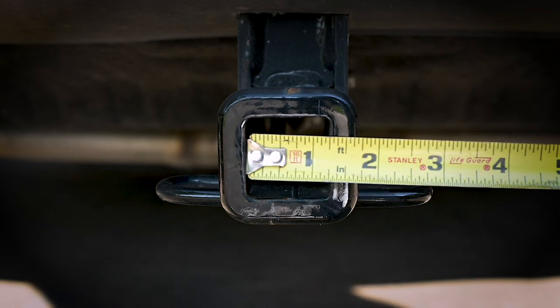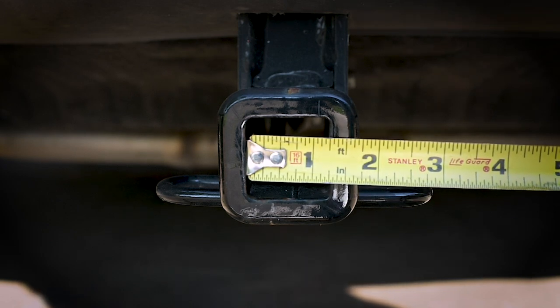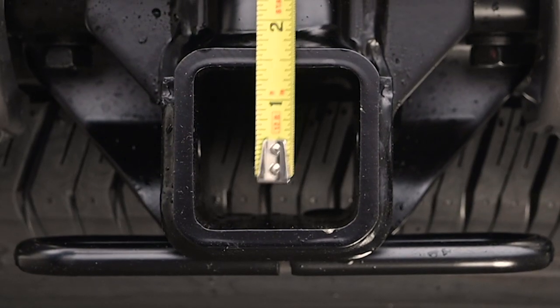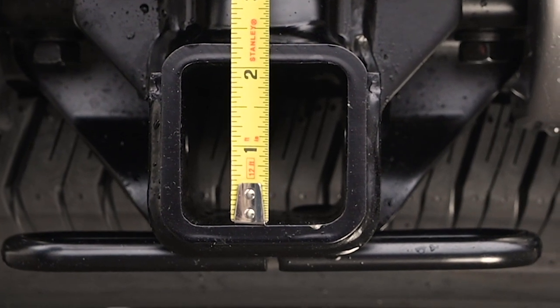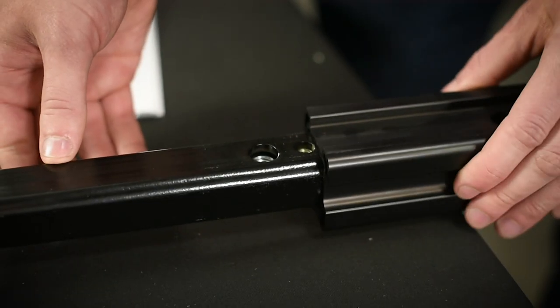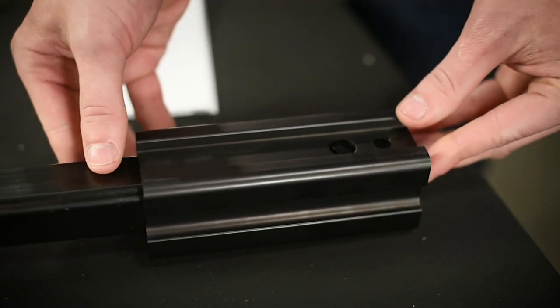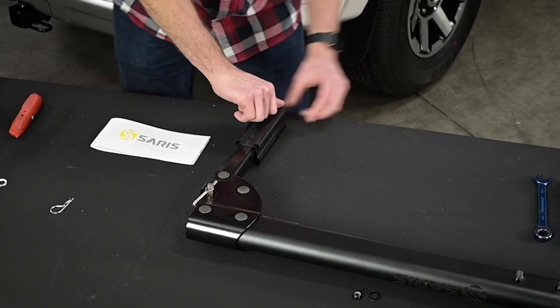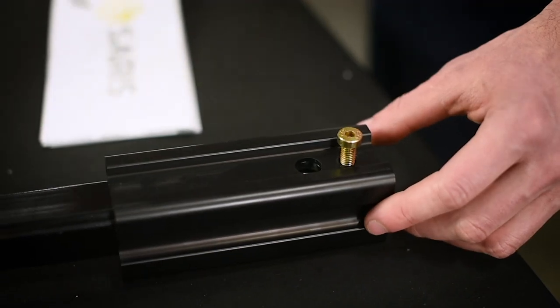Measure your hitch. If your vehicle has a 1.25 inch receiver, you can insert the rack directly into the receiver. If your vehicle has a 2 inch receiver, you will need to install the 2 inch adapter. To install the 2 inch adapter, take the aluminum adapter and slide it over the rack's hitch tube. Line up the holes on the adapter and the hitch side of the tube, and secure with a yellow 5 millimeter hex screw.